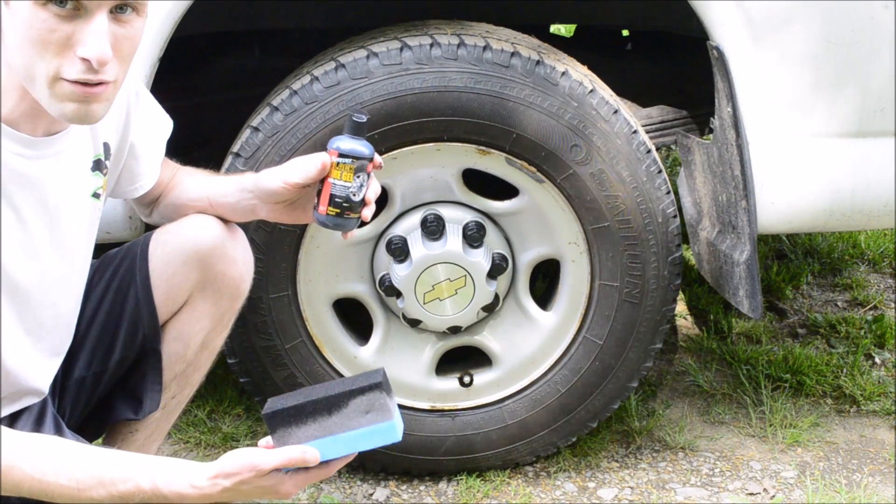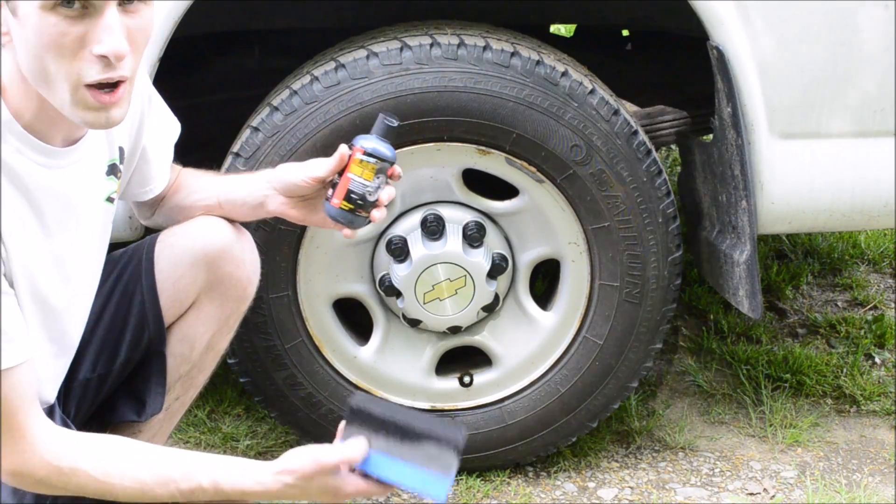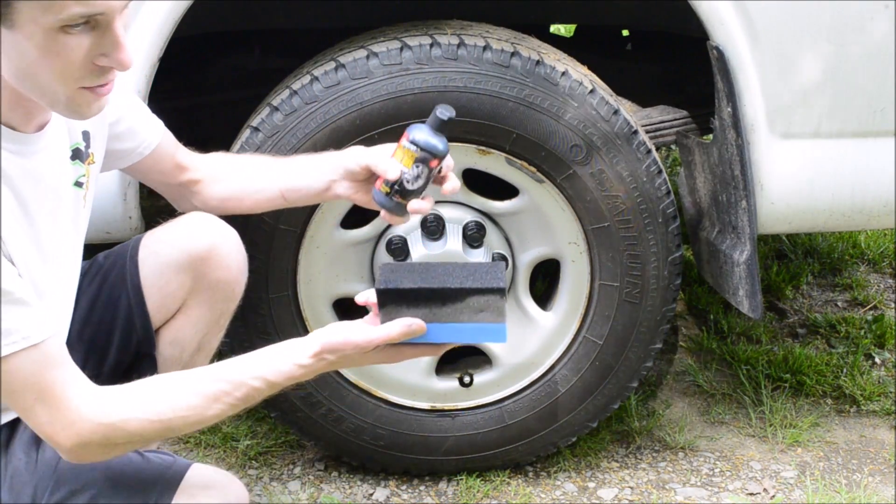I just did the front tire but I forgot to focus the camera, so I'm going to do this again on the back tire. I was going to do the back tire anyway, so not a big deal.